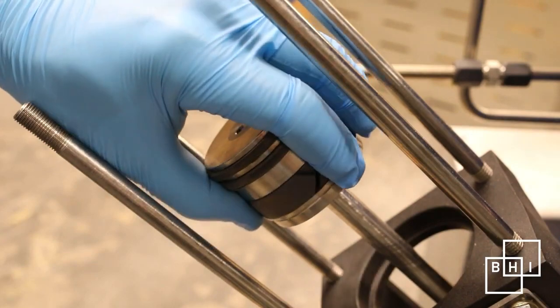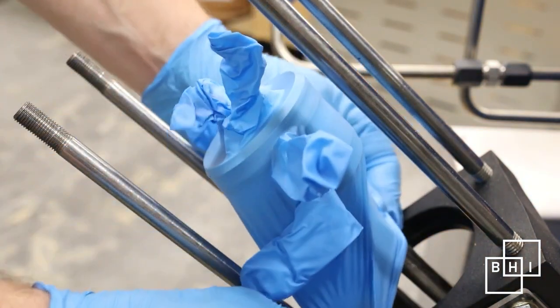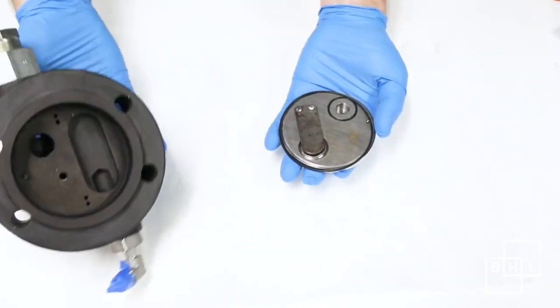Before moving on to the cylinder and valve head, make sure to cover the piston with a powder-free glove to prevent contamination. Now examine the head of the compression assembly. Inside the head are the valves that control flow into the inlet and discharge lines.